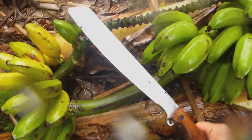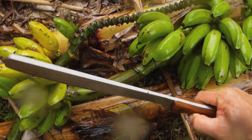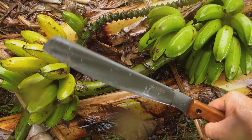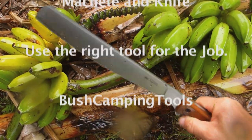Using the machete to do a proper job — and that's how you chop down some bananas. Pouring rain here as you can see, that's how it is. Right tool for the job, that's what you've got to do. No mucking around with big knives — you need a machete to do the job.